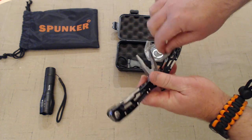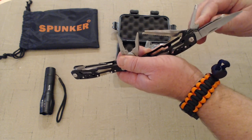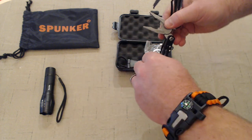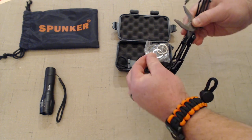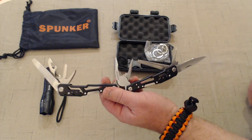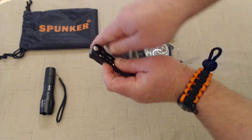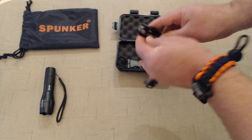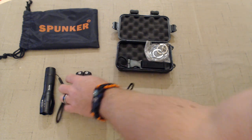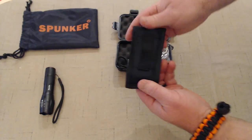The tools include Phillips and flathead screwdrivers and a saw along with the blade — all lock, none can come loose on you. On the other side you've got a file, can opener, a couple more screwdrivers, and a small blade. Love that locking feature on both sides — provides extra safety, security, and peace of mind. The multi-tool also comes with a standard carrying case with velcro close and a standard belt loop.